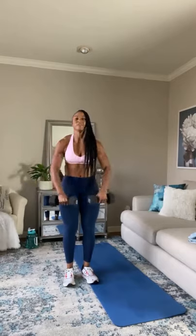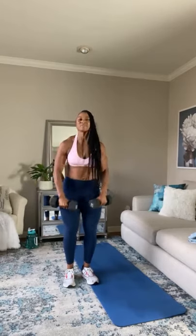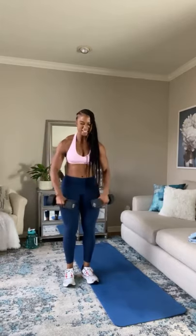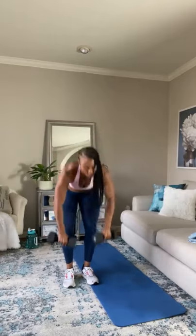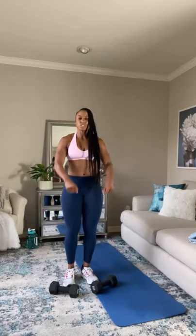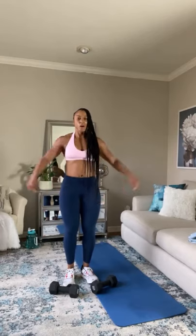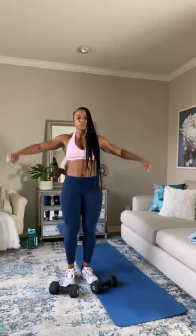This is what I get for grabbing 15-pound dumbbells, but I asked for it. This is where you push through, though. If I'm compromising form, I'm going to go ahead and drop them for just a bit to give my shoulders just a bit of a break — it's okay to do that. Just make sure when you're not using the weights, you're squeezing your shoulders at the top.